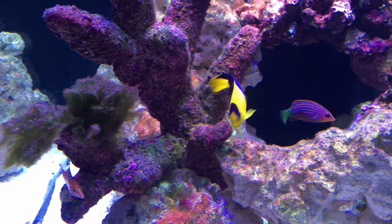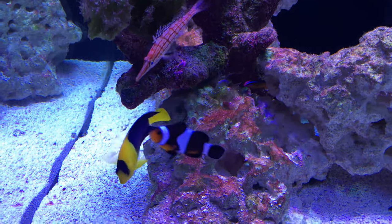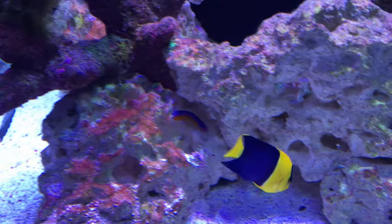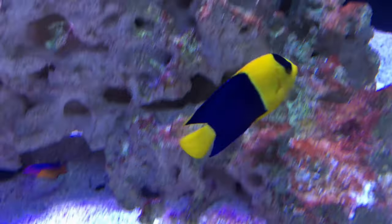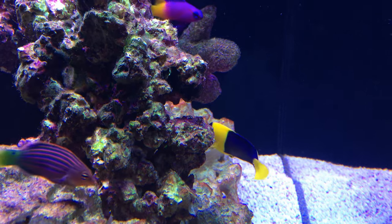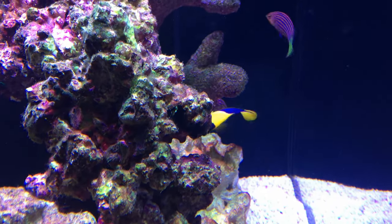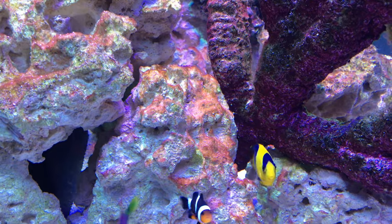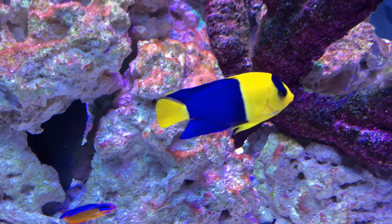I may have introduced a homewrecker into my tank by introducing this bicolor angel. If you've been following my channel and reef aquarium videos, you're probably wondering why on earth did I bring an angelfish into my soon-to-be reef aquarium? Well, the bicolor angel is actually a dwarf angel, and it will not grow as large as other angels such as the majestic looking queen angels or emperor angels. This bicolor angel will only reach about four inches in captivity and can be placed in reef tanks with some caution.